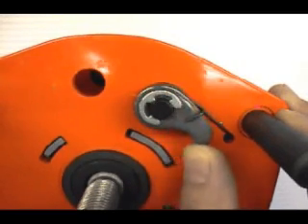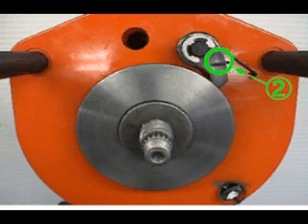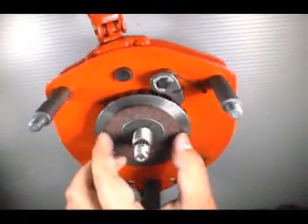Check that ratchet operates smoothly. Check that ratchet is properly pressed with spring to ratchet wheel. Check that ratchet and ratchet wheel are well in gear. Check that there is no local wear where disc hub contacts ratchet wheel.